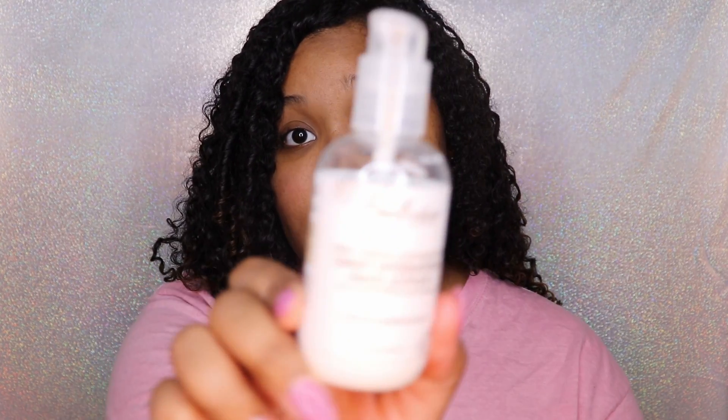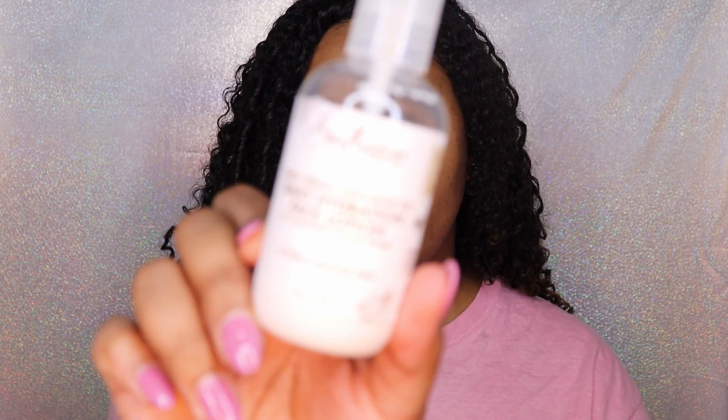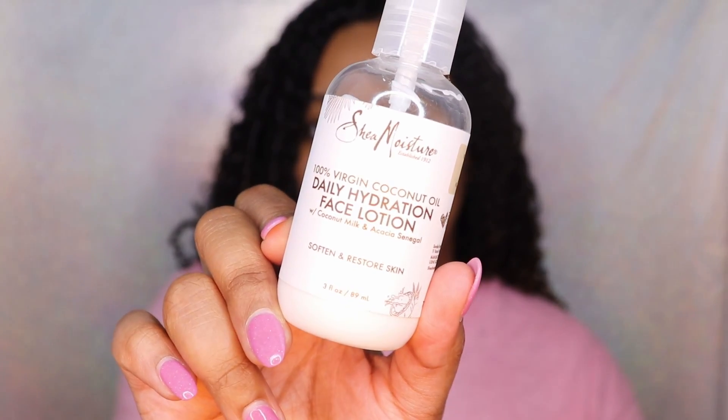First, of course, I need to prime my face and make sure it's nice and moisturized. I'm using the Shea Moisture 100% Virgin Coconut Oil Daily Hydration Face Lotion.